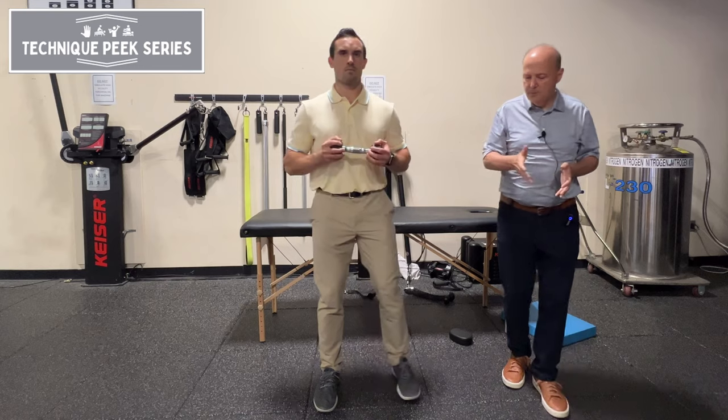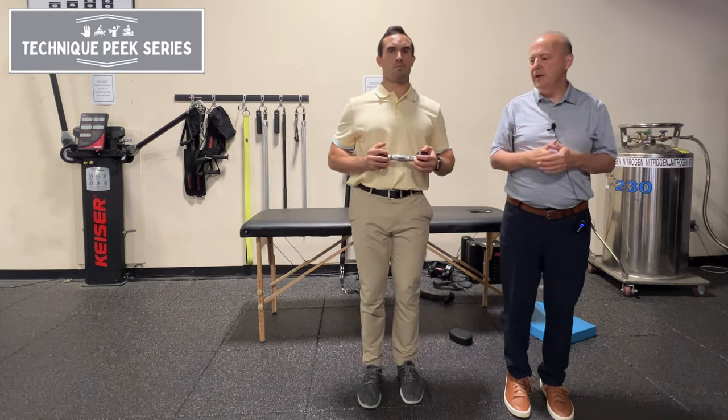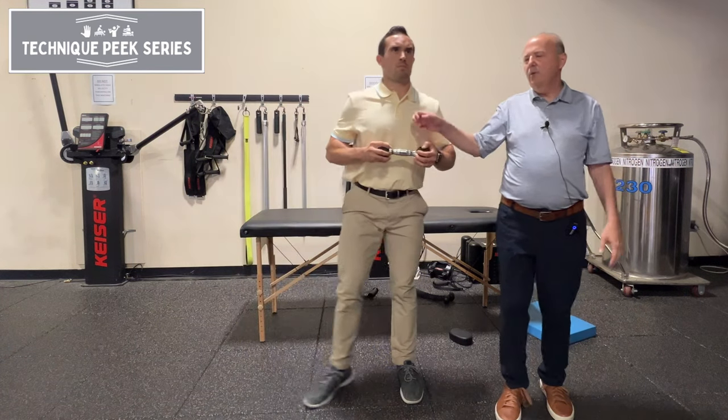What you're going to do is take a small step — don't go far. Then activate and come right back, making it dynamic. As you go out, reach, so they have to happen together.